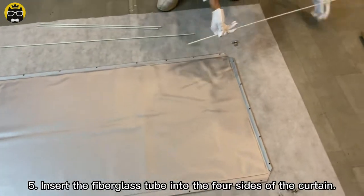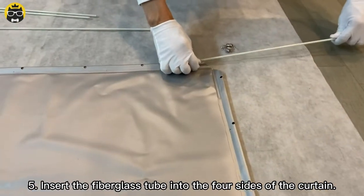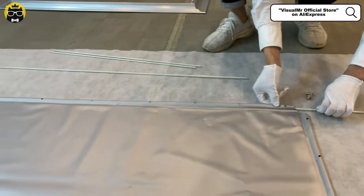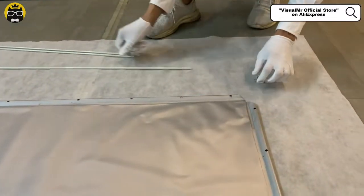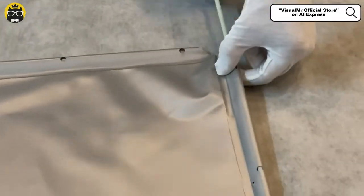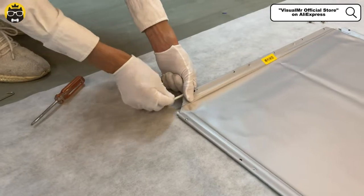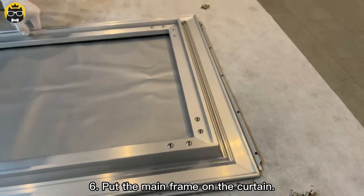Insert the fiberglass tube into the four sides of the curtain. The fiberglass tube is used for screen tensioning. Then put the main frame on the curtain.